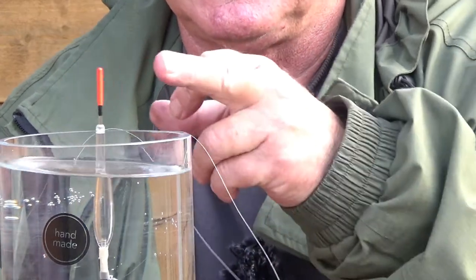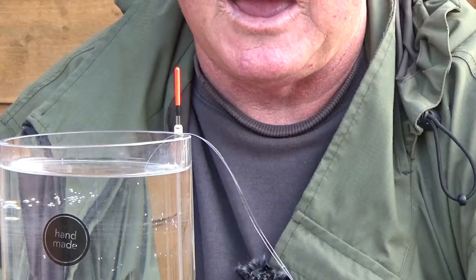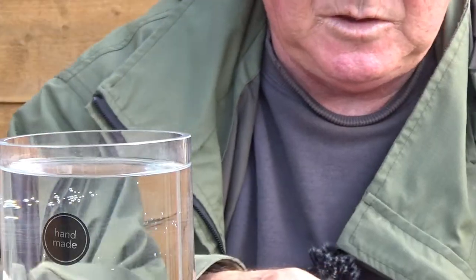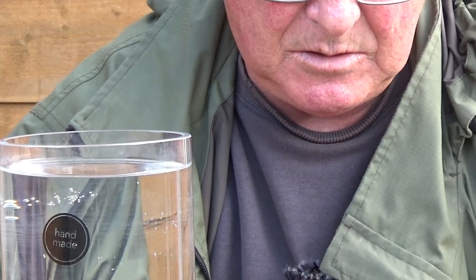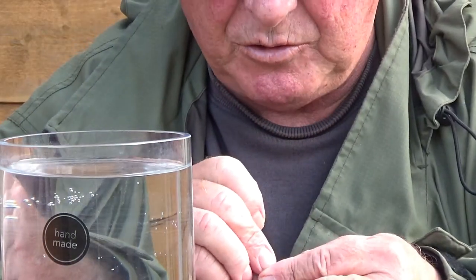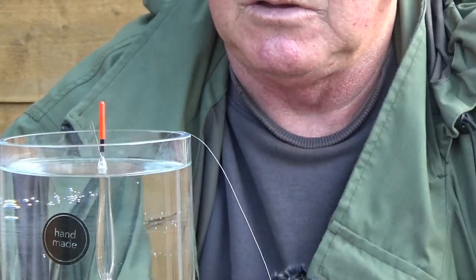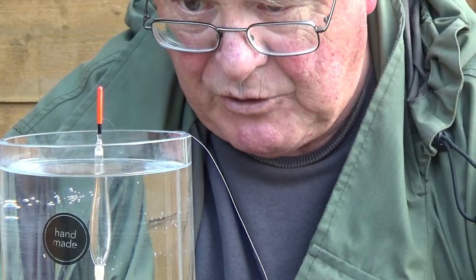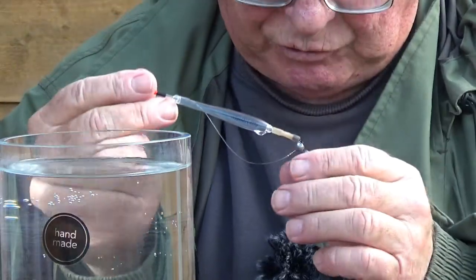As you can see there's a lot of the float still sticking proud out of the water, so we're going to add another shot. Go back and select a BB, work it a couple of times to open and close it, then recheck the shotting. We're still quite a lot of the float sticking proud, so we're going to take that off and substitute a AAA.